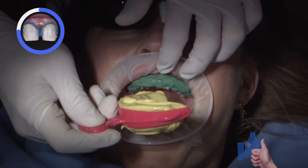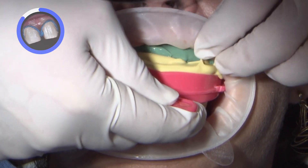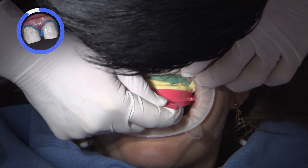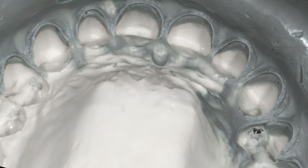Once the light body has been applied, I'll now slowly adapt the anterior triple tray filled with heavy body material to the preps. Once the impression has been taken, we'll then get the patient ready for their provisional restorations.